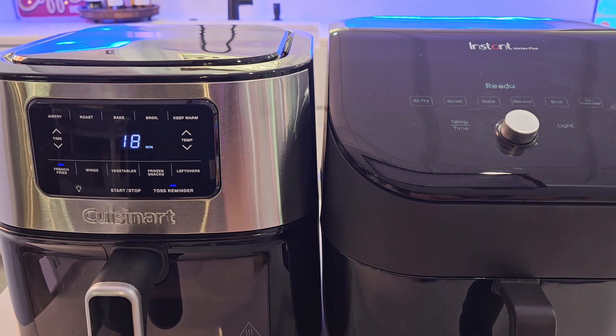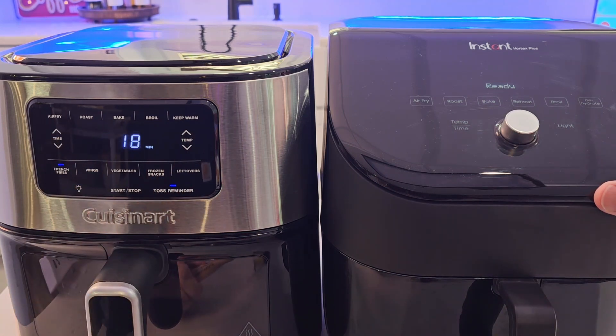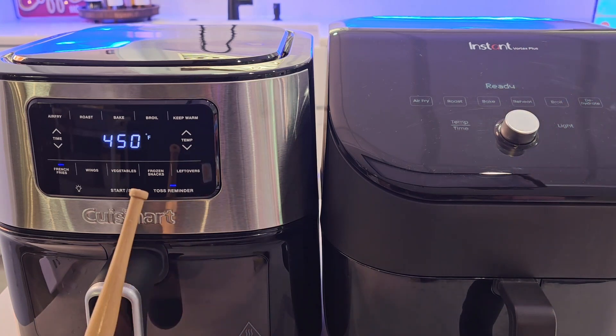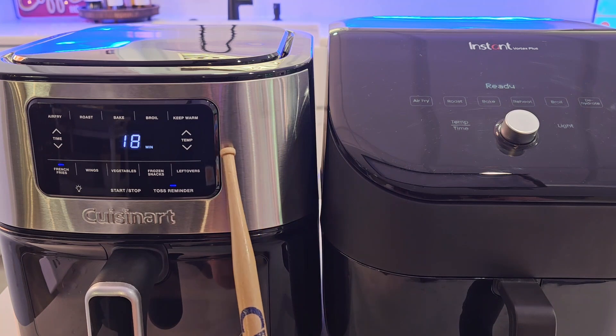Let's take a look at the control panels. With the Cuisinart, it is a little bit brighter and it faces you. The Instant one is very nice too — it's got a nice display. One thing to note: on the Instant, you can turn the beeps off. On the Cuisinart, you cannot.